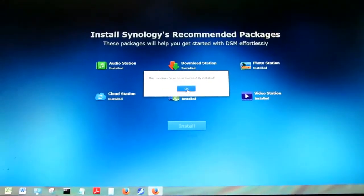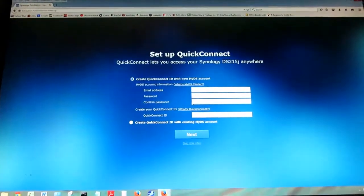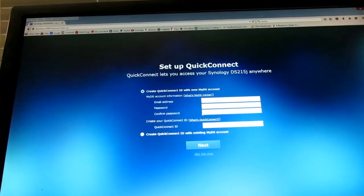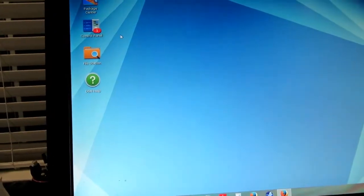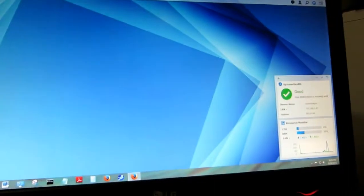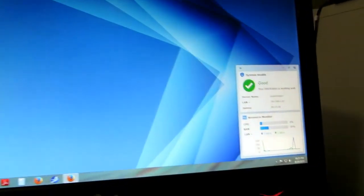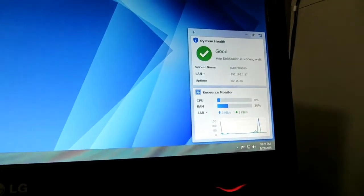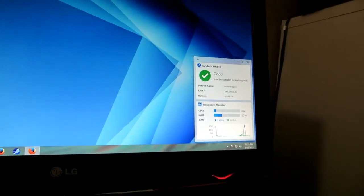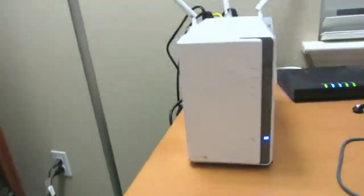Once all the recommended packages are installed, you can also set up Quick Connect. The interface is browser-based to manage the NAS — very simple. It gives you status on the CPU, memory, and LAN speed, and tells you whether everything is good or bad.